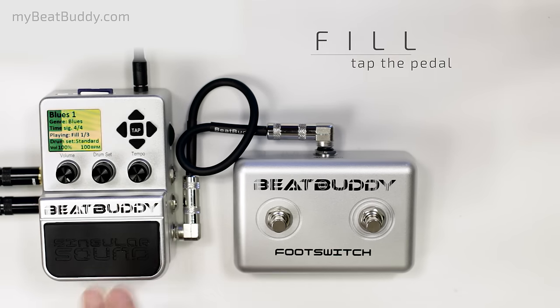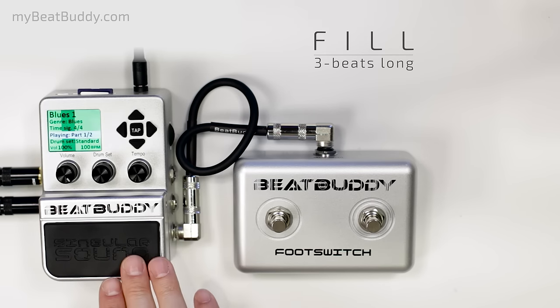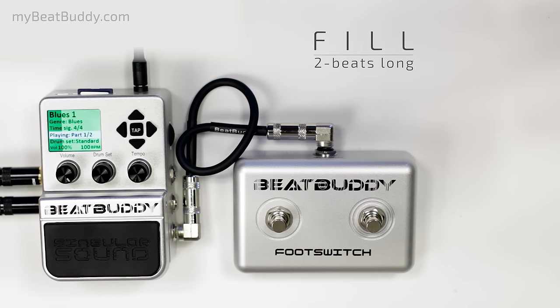Throw in a fill whenever you want by tapping the pedal. The fill always ends at the end of the bar. If you tap the pedal here, it'll do a 3-beat fill. If you tap it here, it'll do a 2-beat fill, and so on. So the BeatBuddy is always on time, even if you're not.